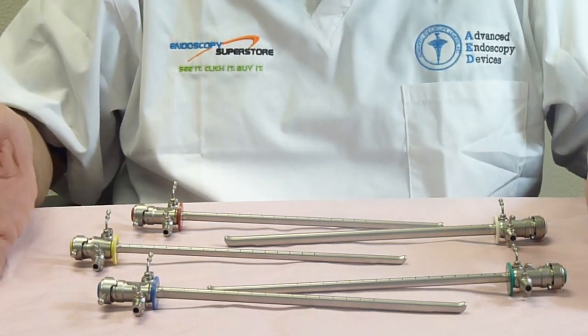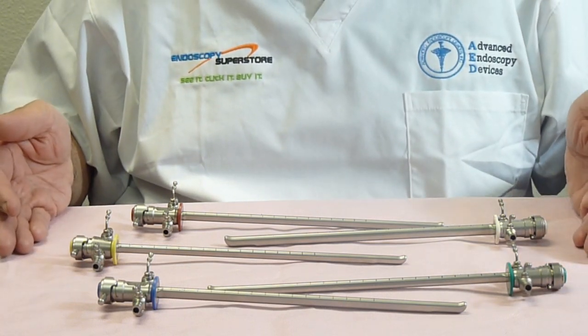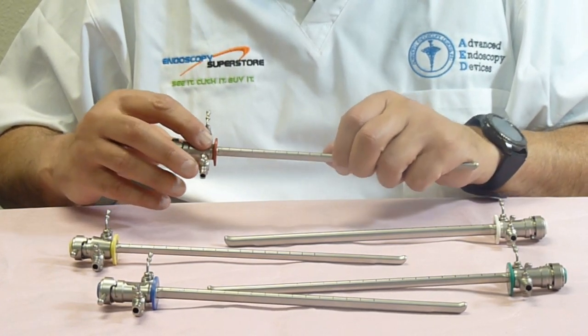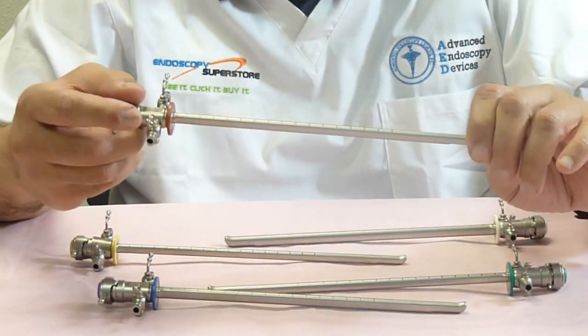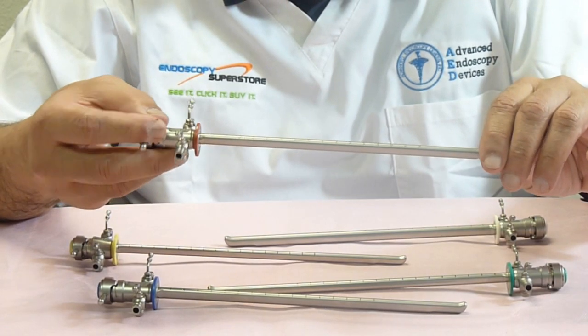I will start off with our rigid cystoscope sheaths. We have them available in five different sizes, and each sheath is color-coded based on what size it is — the standard color-coding that's used in the industry. All our sheaths are made of 100% stainless steel, and the sheaths are manufactured in Germany.